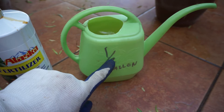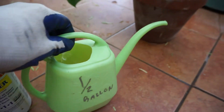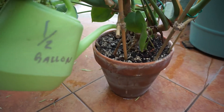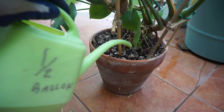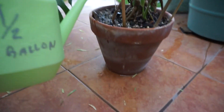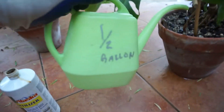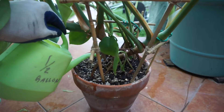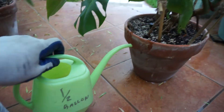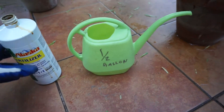I only use half of a half gallon — so I'll use a quarter gallon. I just soak everything. I do it outside because I want it to run out of the bottom. If you do it inside with the fish fertilizer, it might smell because it has a hint of that smell. It won't be too bad, but I recommend doing it outside.